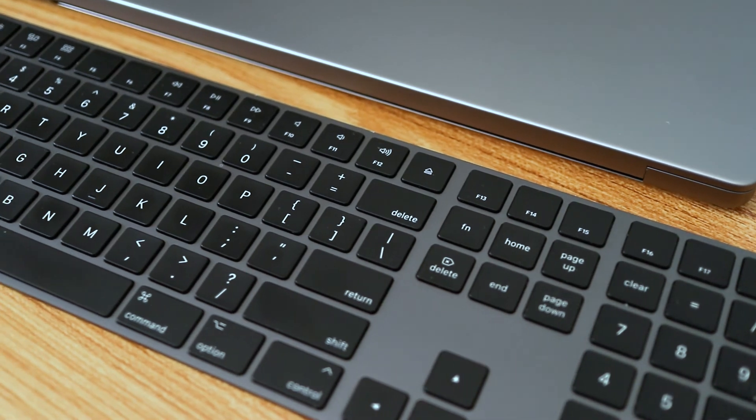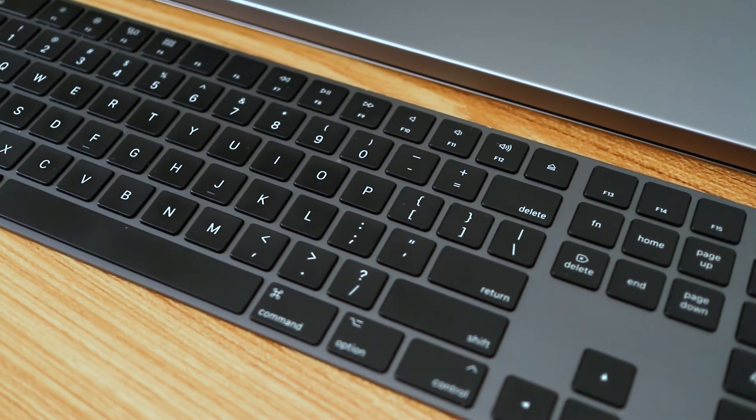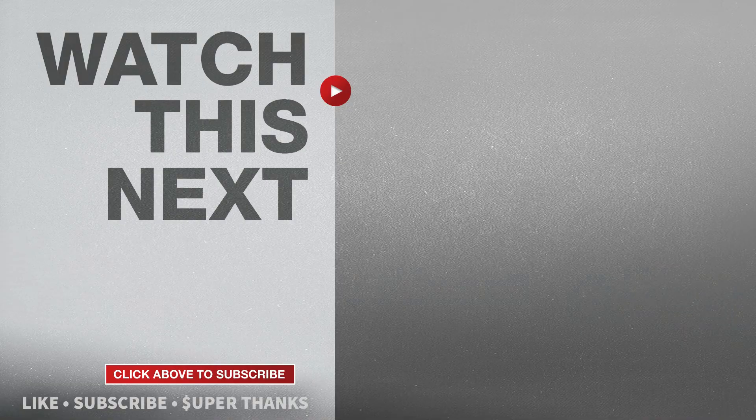Now just follow the steps from the beginning of this video to pair the Magic Keyboard to another Mac or PC. If this video was helpful, please give me a thumbs up and hit the subscribe button to stay up to date on all my weekly videos.